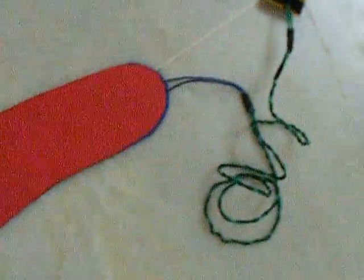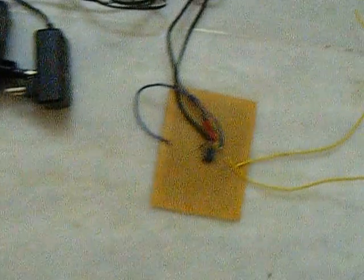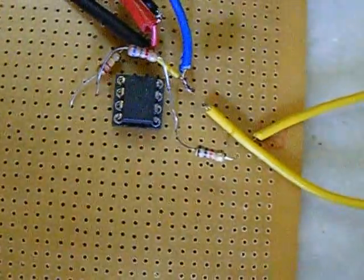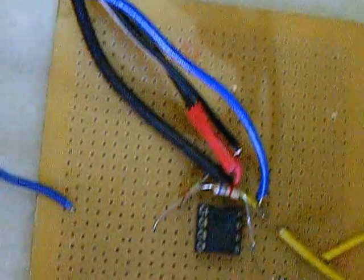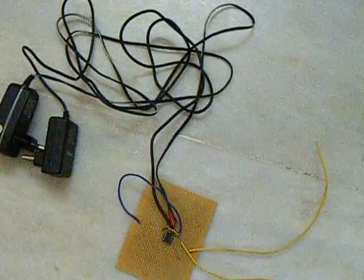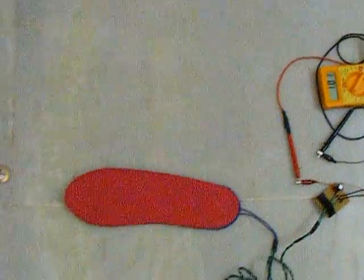We are currently working on an IC741 based amplifier to further enhance the output and to reduce the time required to charge the device. We have also made a demonstration video to show how the project works. Thank you.